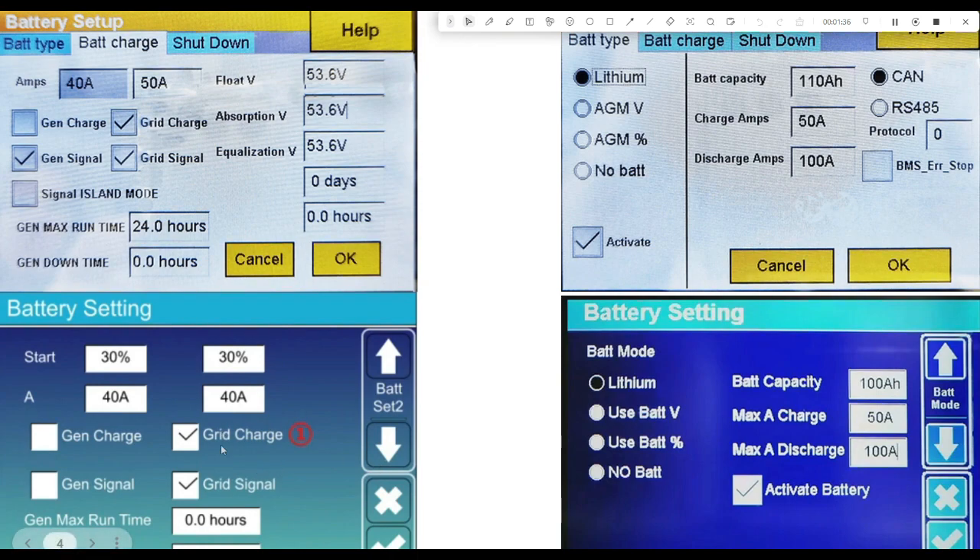You just need to check that you've got your grid charge and your grid signal set, and that is about it for battery settings. If you have a lithium battery, you want to make sure that you've got COMs with the BMS on the battery, and it will get this information directly from the battery using the COMs cable.